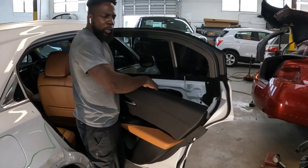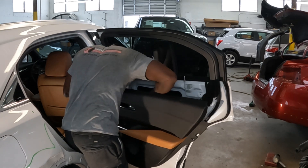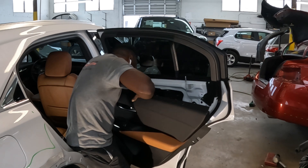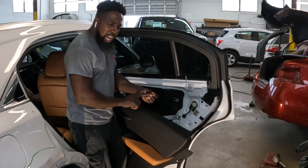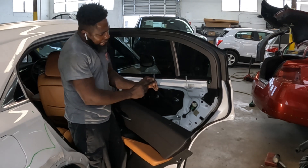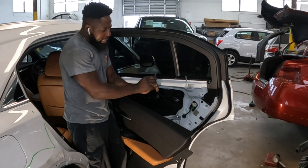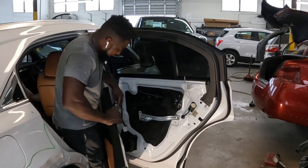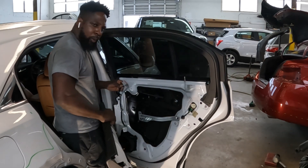Now we're going to take the cable loose. In order to take this cable loose, you see the top — you're going to push the top in, squeeze it in, and pull it out. Then take the harness loose — just like that, it comes right off.